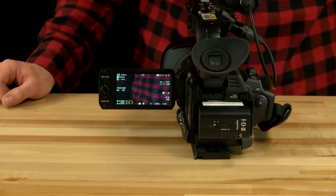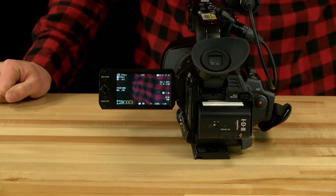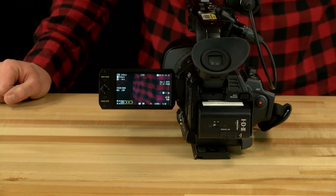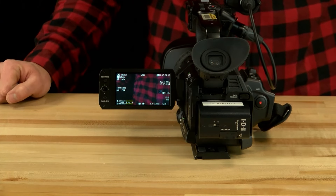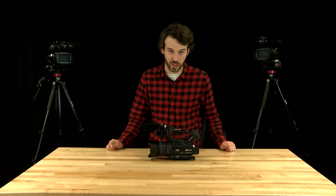It is important to take note of audio levels while recording. Make sure to listen, but also keep an eye on the audio levels displayed on the lower left of the screen. Make sure that audio levels are visible and that they never hit the red. This was a brief tutorial on the basic functionality of the JVC GY-HM200U — we hope you enjoyed it.